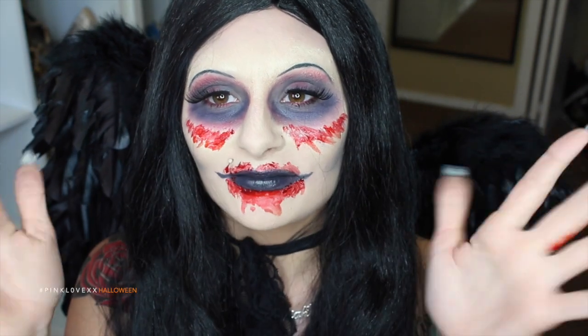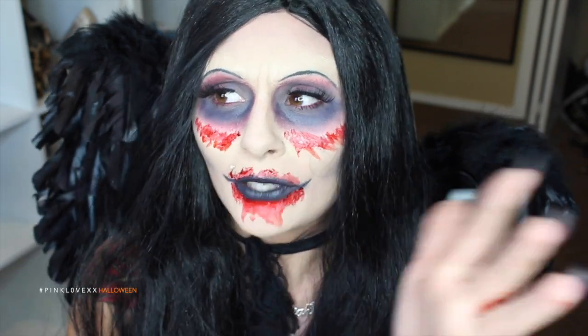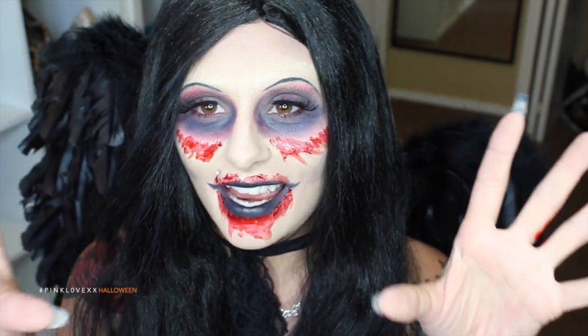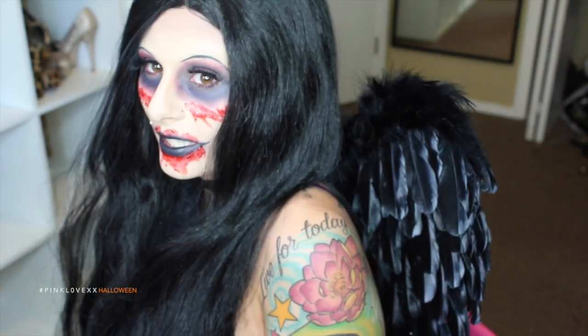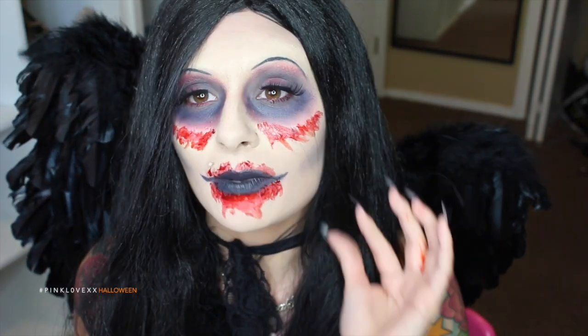And clearly, it's quite a bloody look. It was a lot of fun to do. My last look was Poison Ivy and that was very pretty, so I really wanted to do a gory-ish, kind of scary look. I hope you guys like it. I'm just wearing these wings, which I got from Spirit Halloween — they were only like $23, $24 — and I really like them because they stand up. The wig is also from Spirit Halloween.